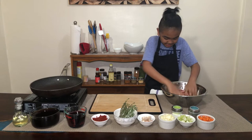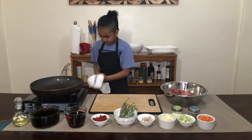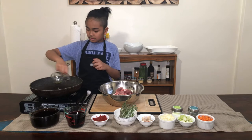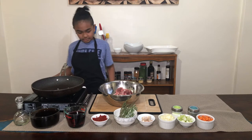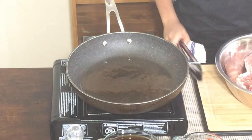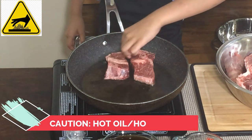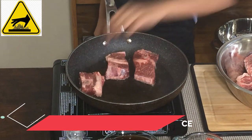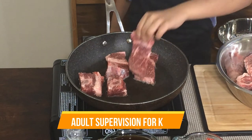That's enough. Now I'm going to start searing. That's enough oil. I'm going to turn my heat to medium — a little bit over medium. I'm going to put in as much meat as my pan holds. I'm just looking for a nice brown, golden brown color before I put it in the oven.